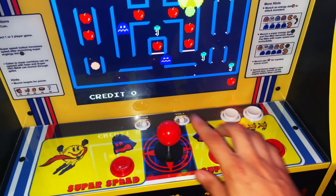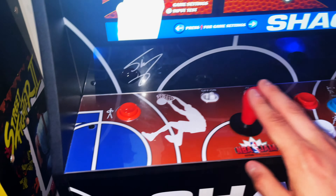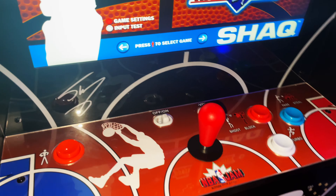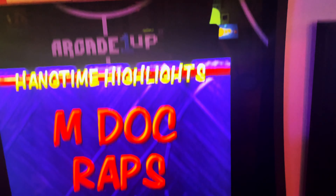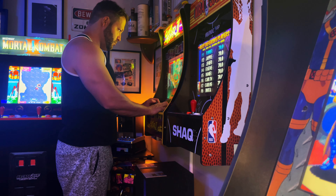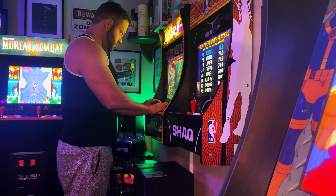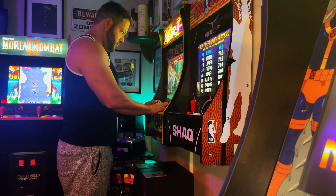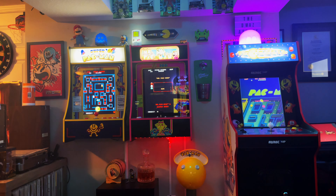Unfortunately, Arcade 1-Up has kind of dropped the ball on their more recent release with the NBA Jam party cades. It doesn't come with a light-up marquee, it comes with mono speakers, and oddly enough does not have the ability to run a second player on it. So I'm not saying that all party cades are in great standing with me, but I would argue that the generation I just mentioned is top tier as far as Arcade 1-Up products go.